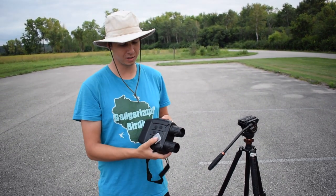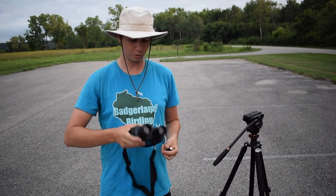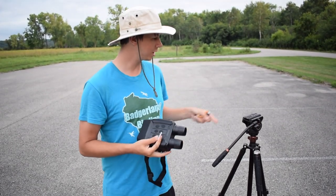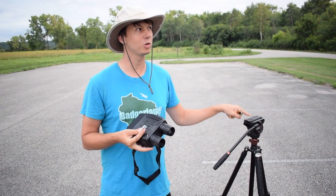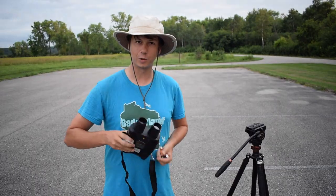Today Ryan and I are going to try out these DeSoon Night Vision binoculars. We have the batteries for them — it takes six batteries that we're going to put in — and then we're going to put in the microSD card too. We're going to try to get some footage during the day, and then try to get some footage of some birds at night. So let's get these batteries in, turn it on, and see how it looks.